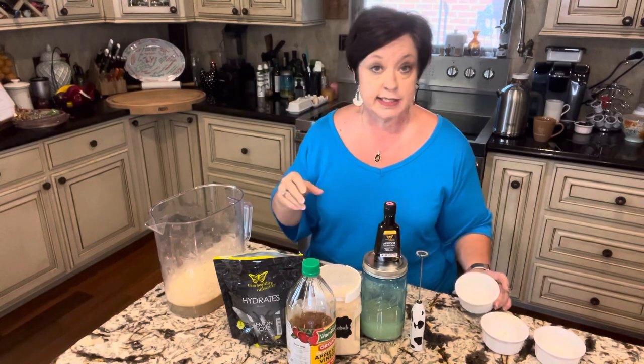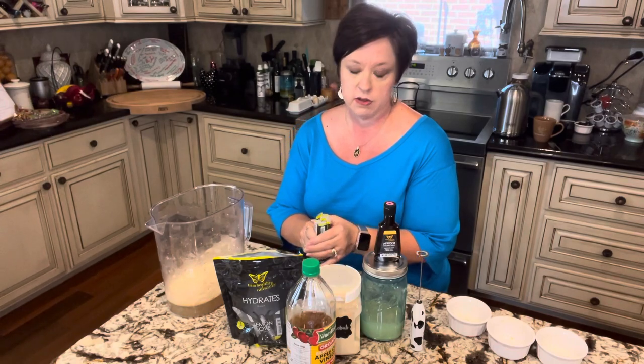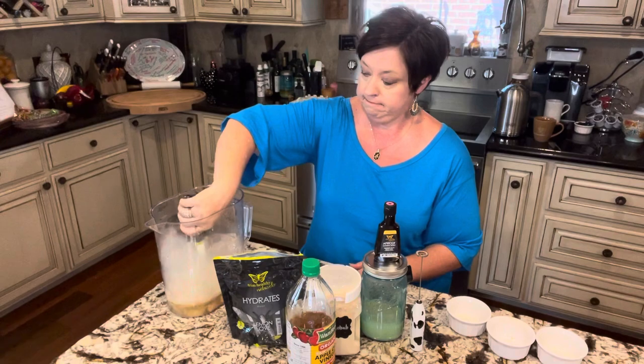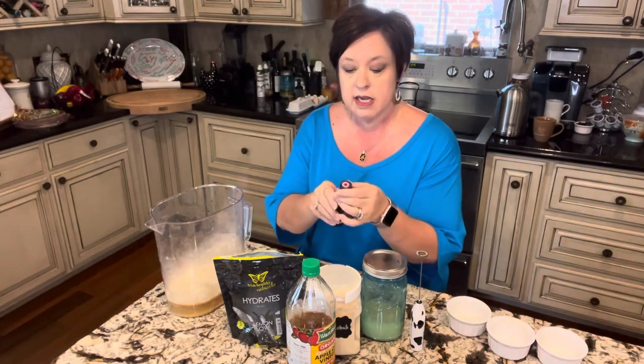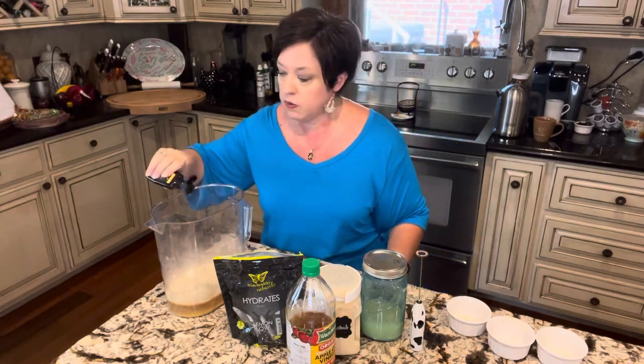Basically you can tell we're doing about six servings — that's what this pitcher is going to give us, sometimes a little bit more depending on your serving size. We're going to do six of the lemon love packets. And then we're going to do eight to nine drops of the THM apricot extract. I think that just gives it a little bit of sweetness and kind of offsets that lemon, which I really like the taste of.